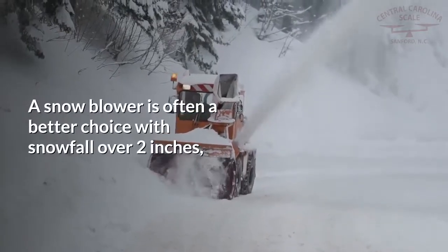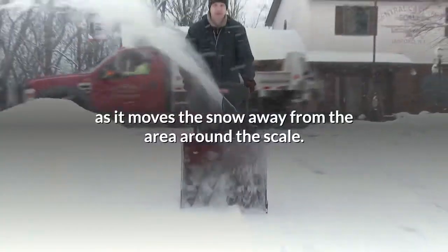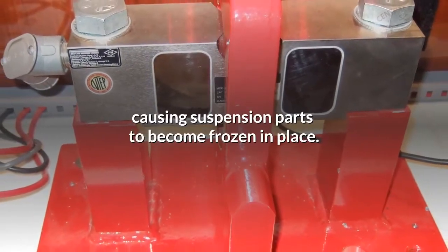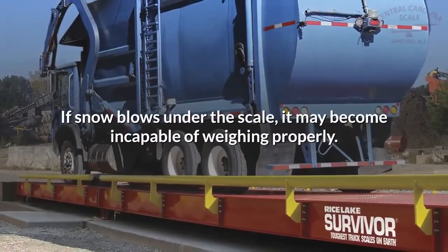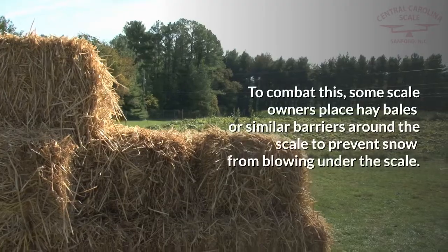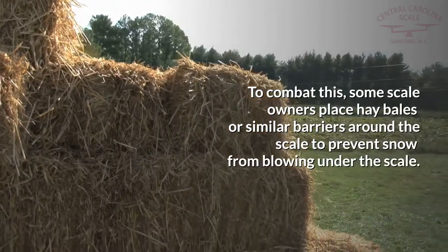A snow blower is often a better choice with snowfall over two inches, as it moves the snow away from the area around the scale. When snow builds up next to a scale, it can drift underneath it, causing suspension parts to become frozen in place. Next, let's talk about barriers. If snow blows under the scale, it may become incapable of weighing properly. Snow that melts and refreezes can cause ice to form around suspension components, resulting in inaccurate weight readings.